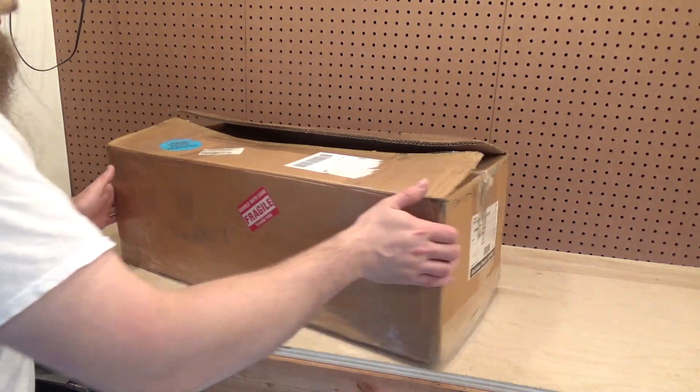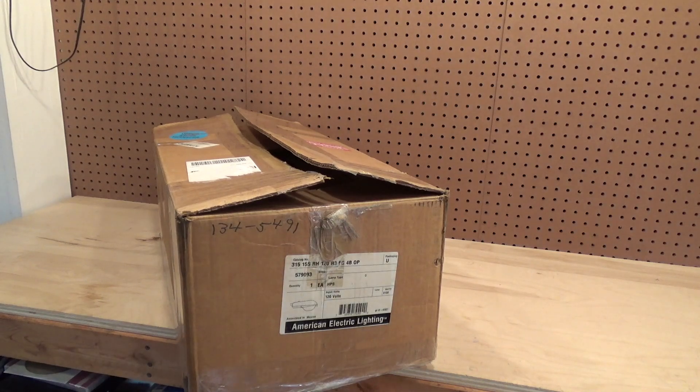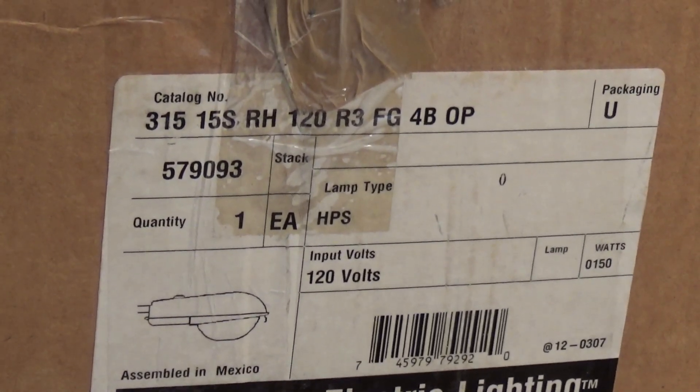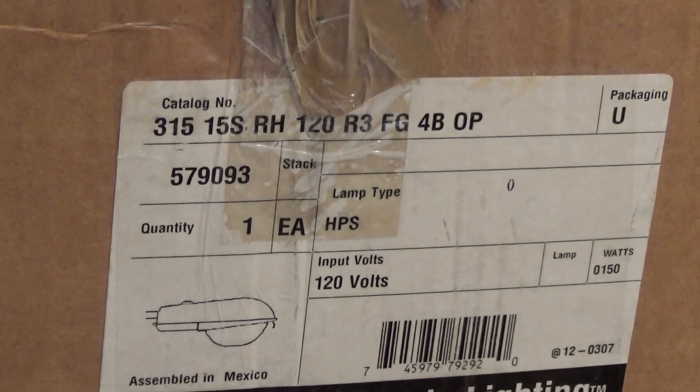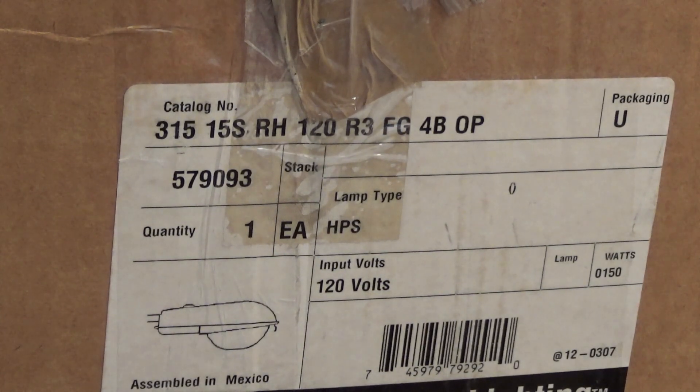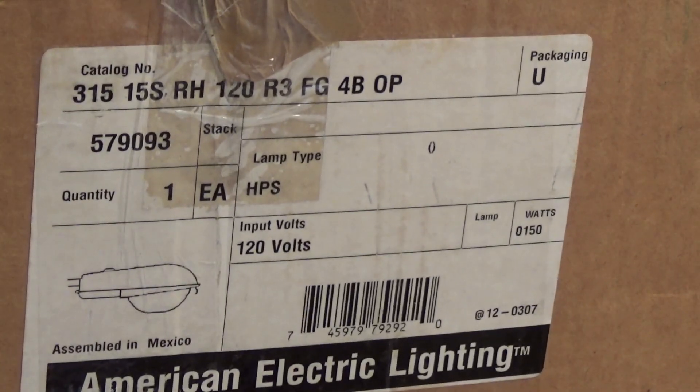This is the American Electric — I guess it's the 315 series. I can find information on the 115 and the 110, but I cannot seem to find any information on the 315. I'm not sure what that number below the catalog number is. This is a high pressure sodium light. I believe it is from 2007 — we can confirm that once we take a look inside. And it is 150 watts.